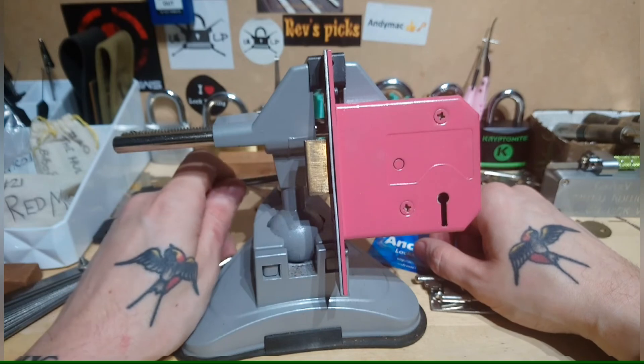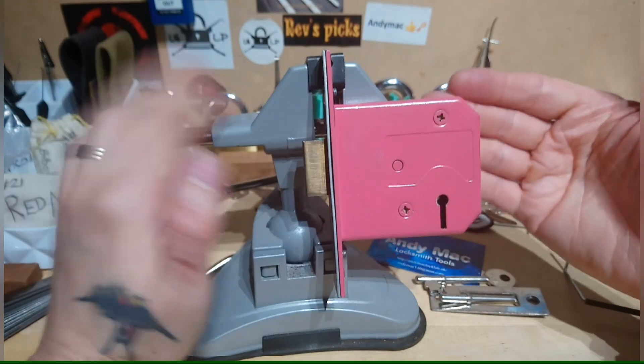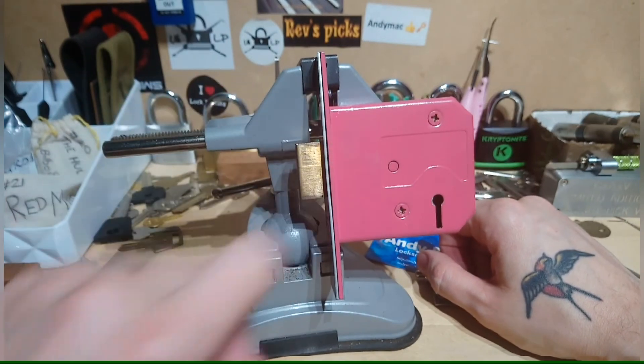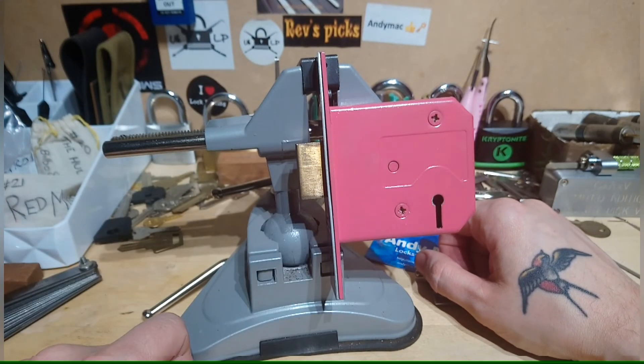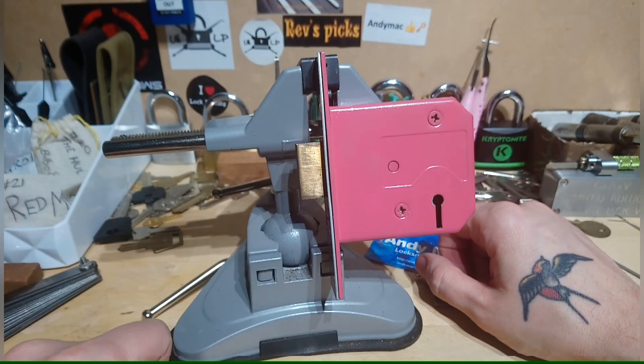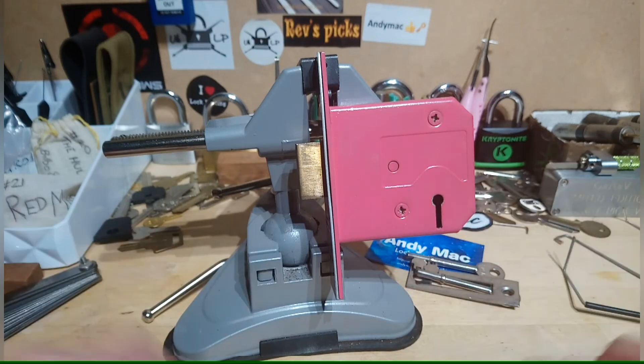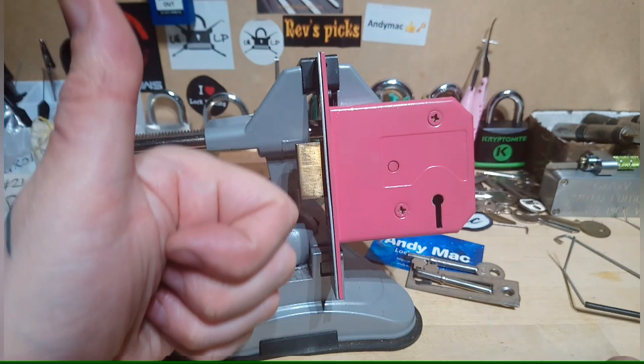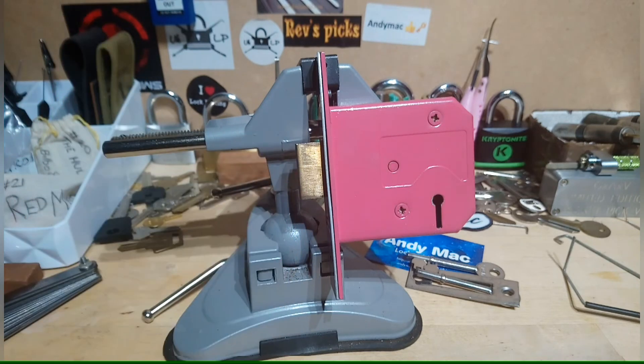I'll probably put in some locks as well and see what other little bits and bobs I can find. This is just a quick one to show you what Andy has been kind enough to send me for charity. Hopefully we'll see you again soon with a collection of bits and pieces, and maybe we can raise some money to kick cancer's butt. Anyway, cheers for watching, see you again soon - boysy bye!